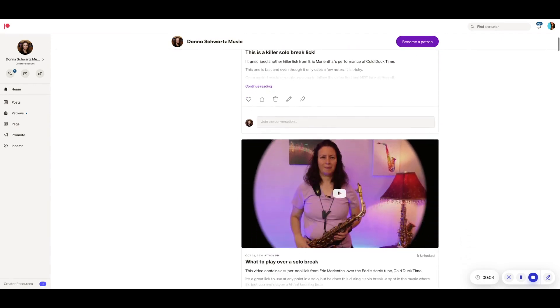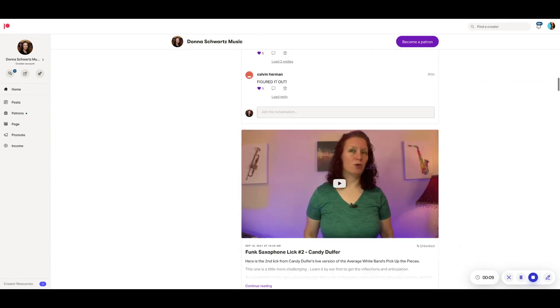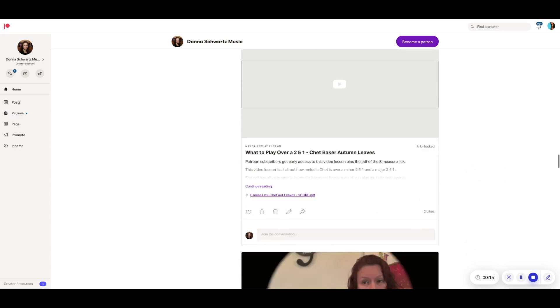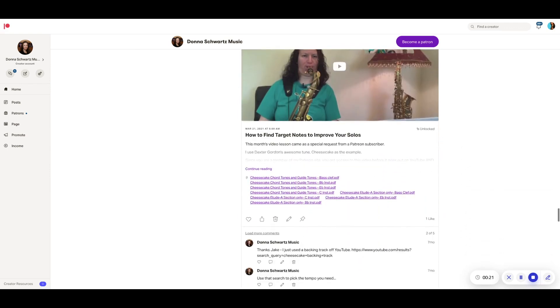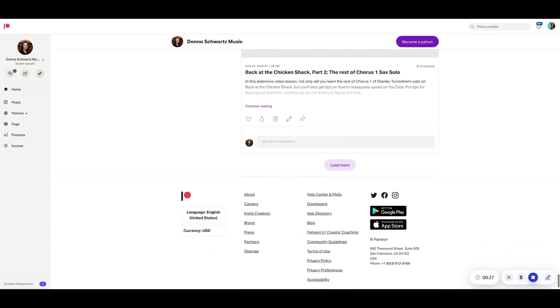If you want more vocabulary in many styles and want to support my YouTube channel, check out my Patreon site where I have many more video lessons featuring licks from Dexter Gordon, Chet Baker, Miles Davis, Cannonball Adderley, and so many others. Patrons get access to PDFs and backing tracks at various speeds, plus dozens of video lessons on licks, performance anxiety, and mindset. Head over to patreon.com/DonnaSchwartzMusic.